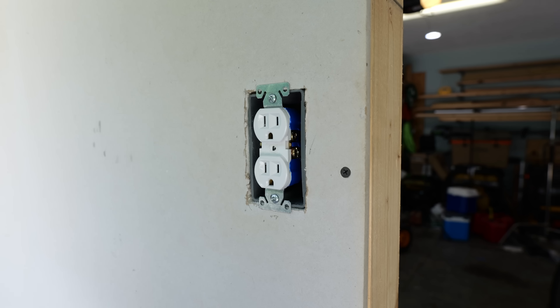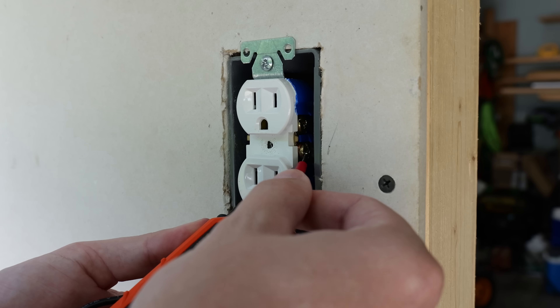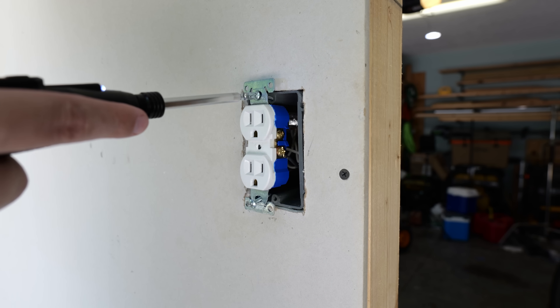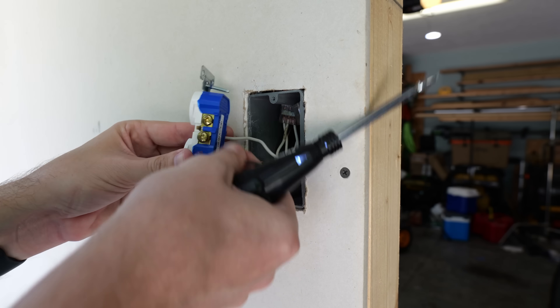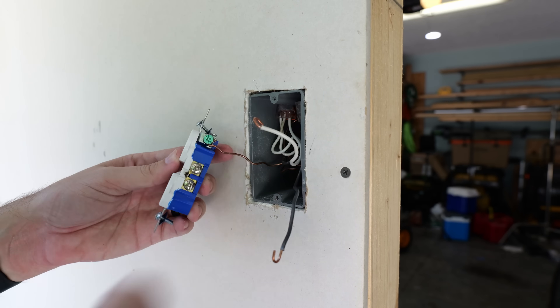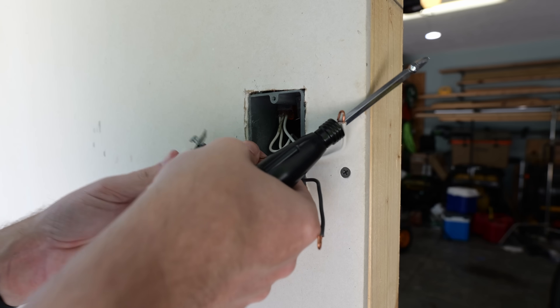Now I can remove the cover plate, and then just out of an abundance of caution, I use my voltage detector just to make sure there is in fact no power going to it. Now that I've confirmed the power is off, I can remove the receptacle from the box and then remove the wires. A good practice for removing wires from receptacles or light switches is to start with the hot, then move to the neutral, and then to the ground.